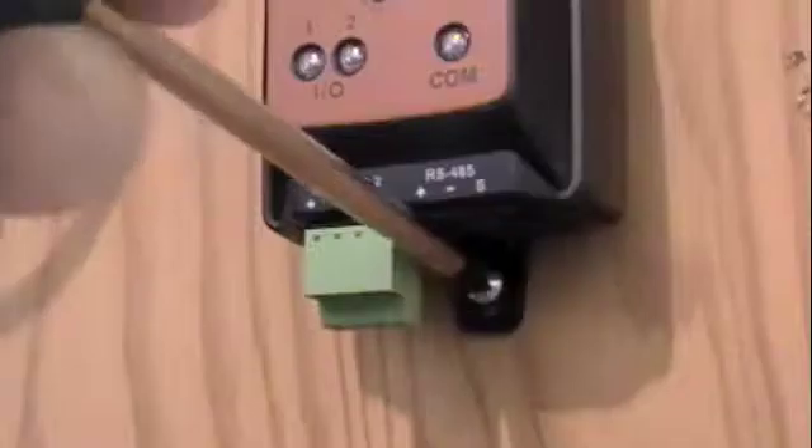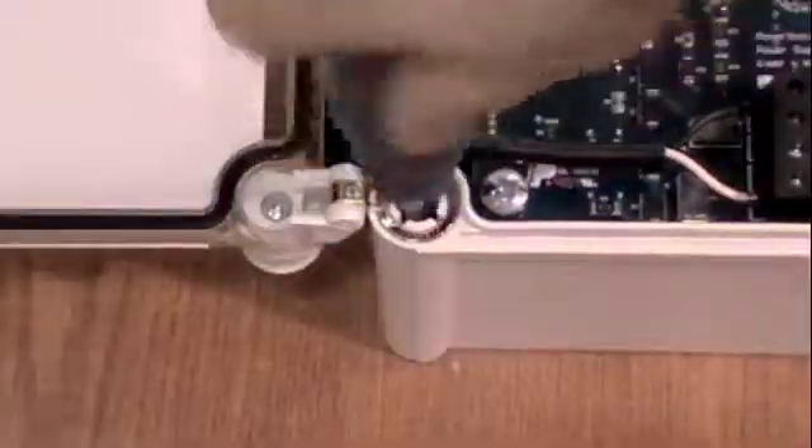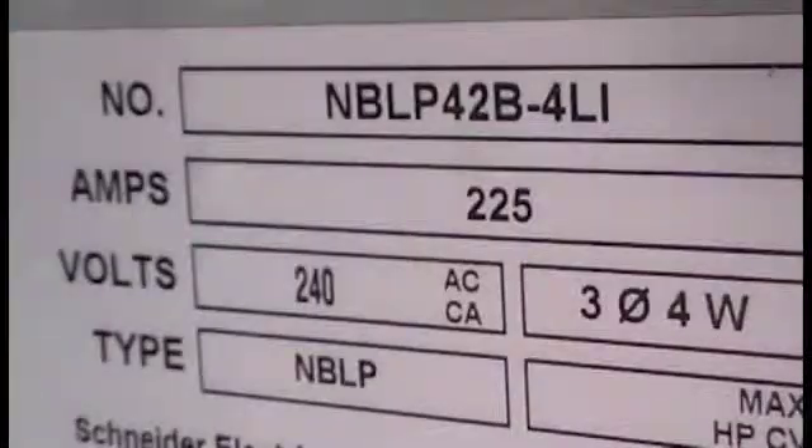PowerScout meters are easy to install. Both the PowerScout 3 and 18 are compact and are available with a ready to mount enclosure. They feature a versatile broadband power supply that operates on any voltage from 60V to 600V AC, so you can simply connect the power supply to the panel you want to measure.